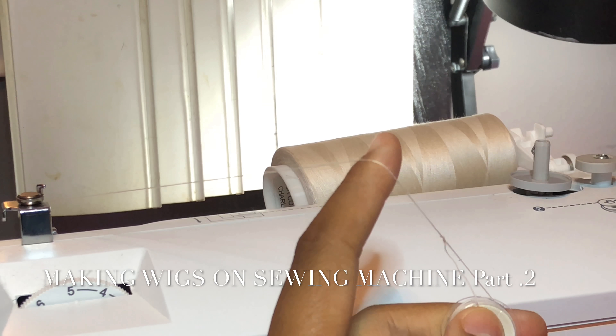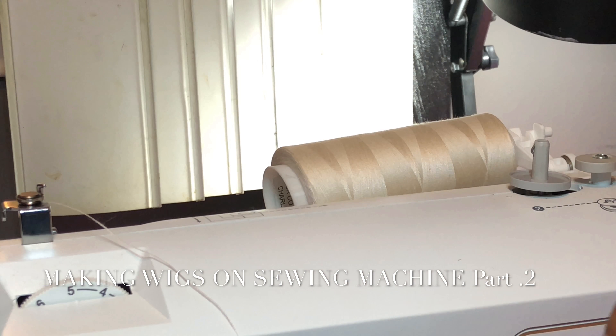To get started, you want to get your thread. You also need a bobbin. This is just in case you don't have any made, or you don't know how — I'm going to show you.